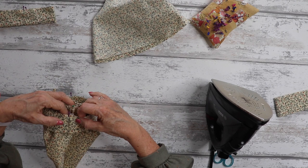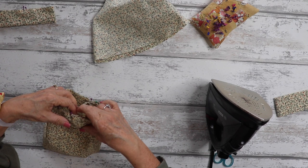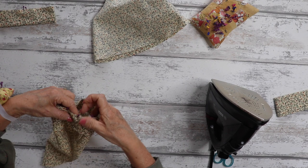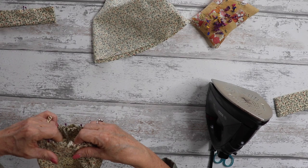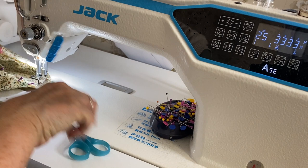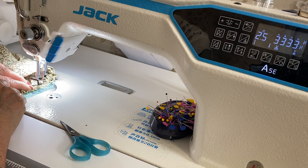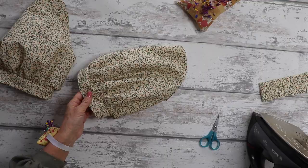Match up your side seams with the side seam of your sleeve, and your notch with the notches on your sleeve and cuff. Pop your pins in to ensure the cuff is on equally, then pin all the way around keeping the gathers nice and even. Once done for both sleeves, take it to the sewing machine — one centimetre seam allowance — stitch the cuffs to the sleeves, then finish with a neatened edge using your overlocker or zigzag.